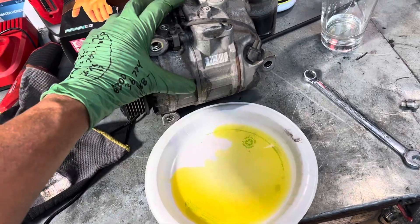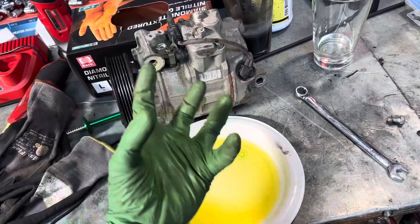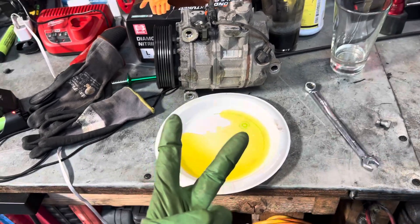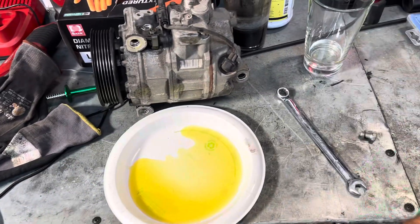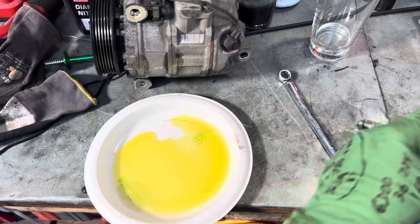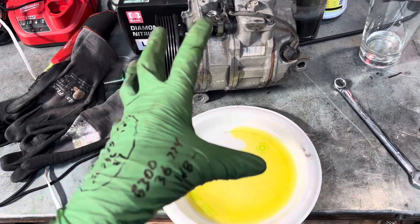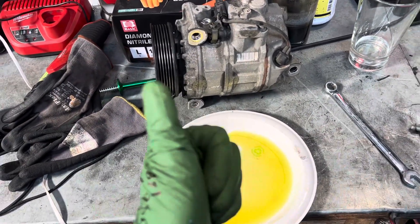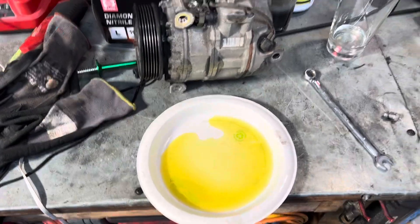So if you were a technician and you threw that new compressor on there that was filled with the complete system charge, you would have had two times the oil charge. So I drained out the oil and put back in roughly this amount back into the new compressor, because I know all the rest of the oil is throughout the whole system up in the evaporator. That's what happens when you run low on refrigerant. See you guys later.